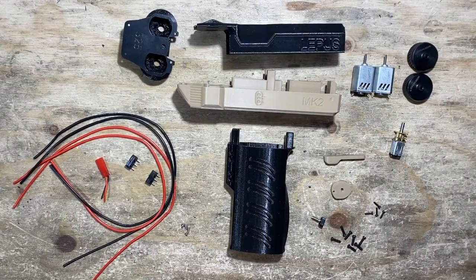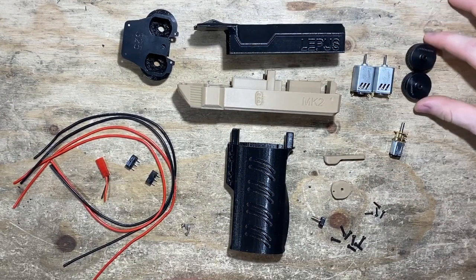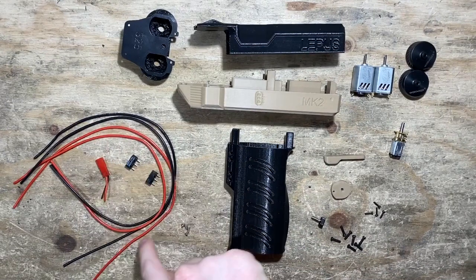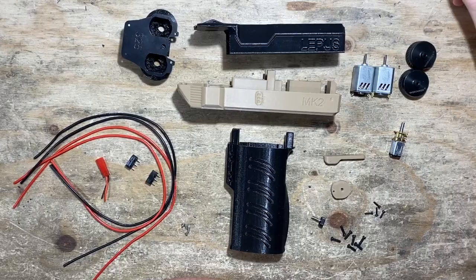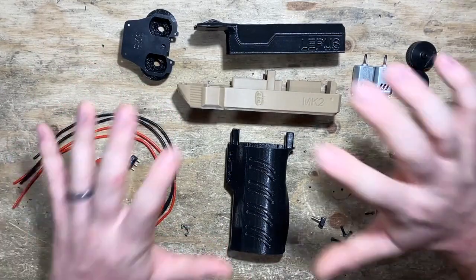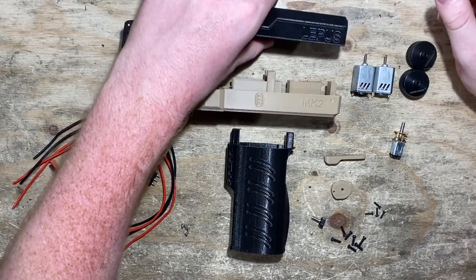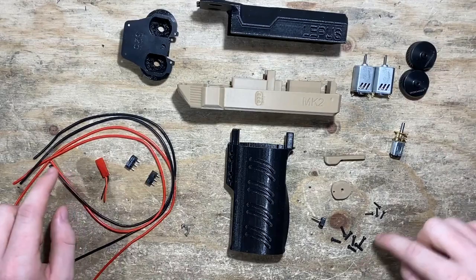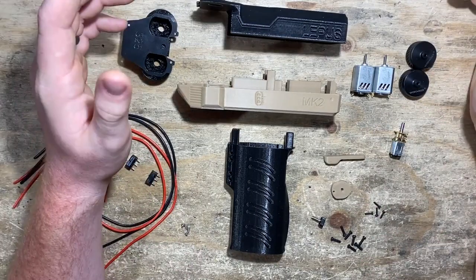What I have in front of me is everything you need to build the blaster start to finish, tools aside. We've got the printed parts, which you can get from Frontline Foam, and we have the hardware kit. If you want everything, you can get a Lepus DIY kit and it shows up at your doorstep and you follow along just like this. If you already have a 3D printer, you can just order a hardware kit, print your own parts, and you get a little baggie with all this hardware.